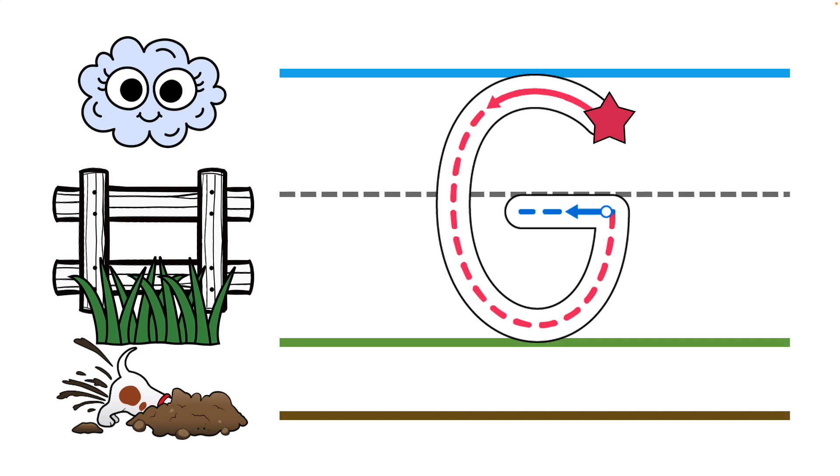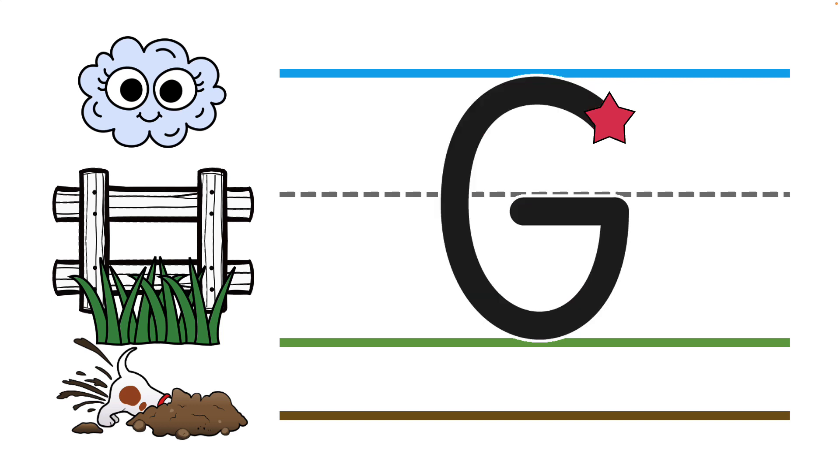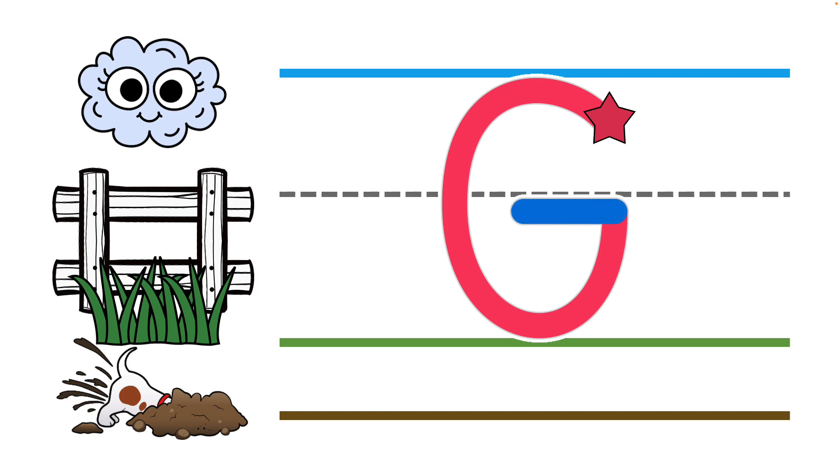I want you to get your finger ready on the star to practice writing capital G in the air. Go ahead and curve up, circle around and then over. Super! Let's try it one more time — curve up, circle around and over. Great job! You're ready to practice on your paper.